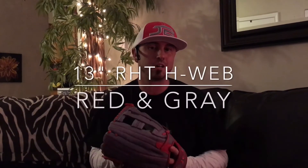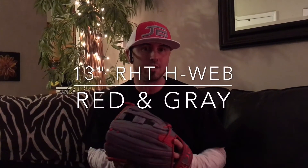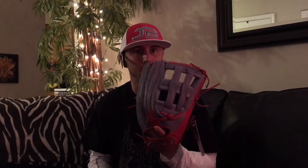Hi, this is JB with JB Custom Gloves. I'm going to do a review of an outfielder's glove. This is an H-Web glove that we offer. This is a stock glove. It was ordered as a 13-inch glove. As you can tell, it's pretty big.